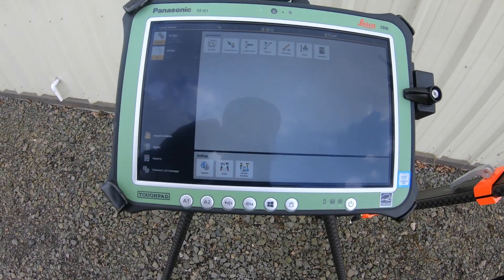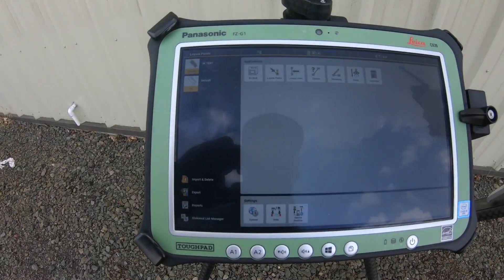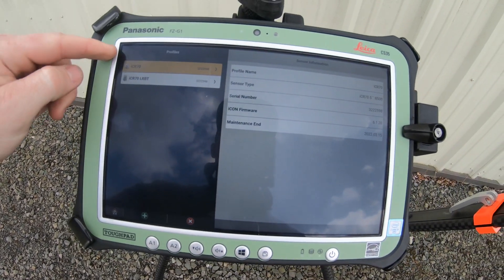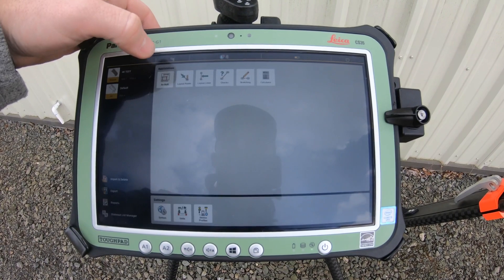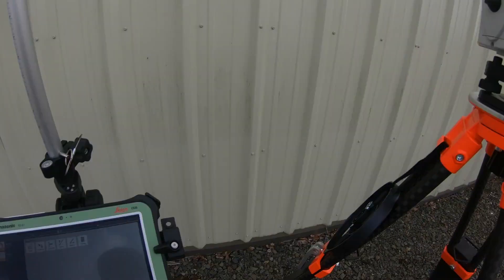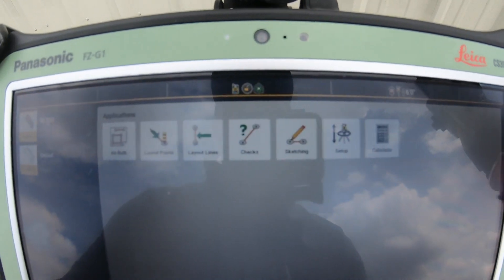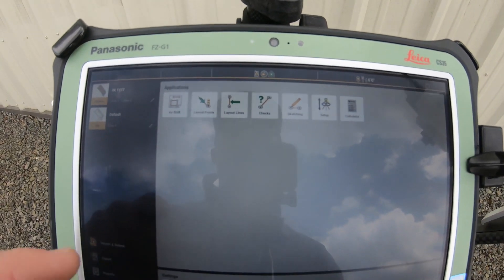The next step is to connect via Bluetooth to our Total Station. We're going to go down to device profiles, click on the first one that's selected, and it's going to Bluetooth connect to our device. At the top you can see it did connect, as it's now showing us a rod height and some of our settings.